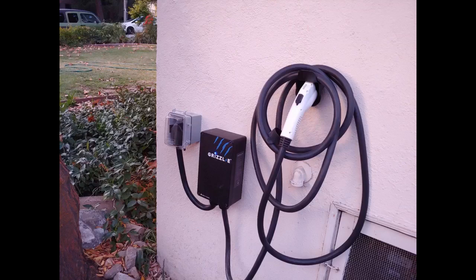I originally planned to purchase a 32-amp charging unit, but after meeting with my electrician, it was obvious that the simplest way to install the charger where I wanted was to tap into my existing 30-amp dryer outlet that I wasn't using. Figuring I would have to settle for a 16-amp charger, I found the Grizzle-E on Amazon and realized that it would allow me to use the 24-amp setting.